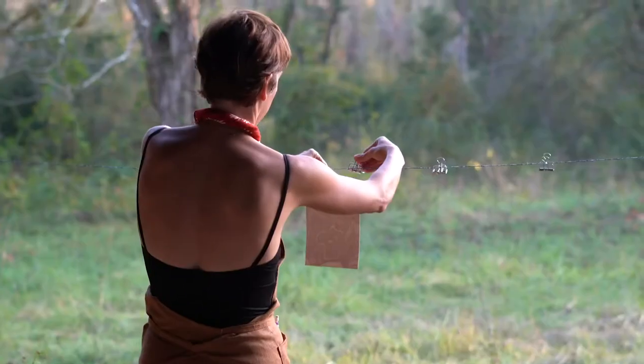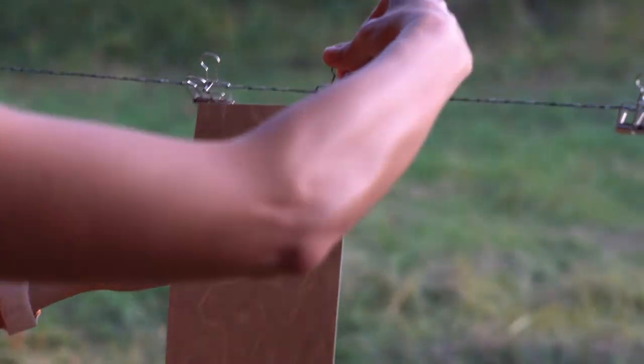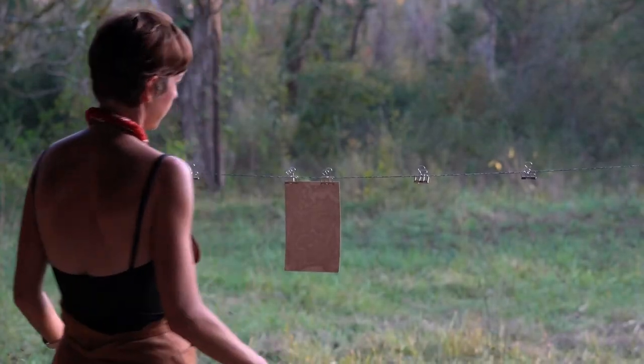Once your paper has been rinsed, simply place it down on your newsprint to dry or hang it on a clothesline. The paper is nice and thick and should dry within 30 minutes to an hour.